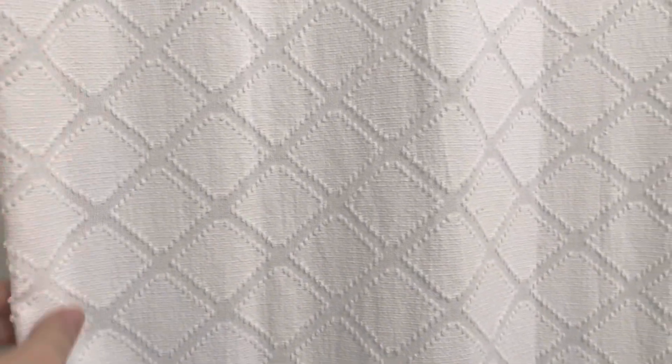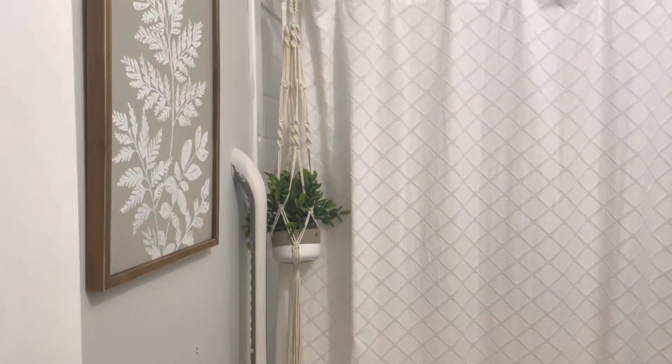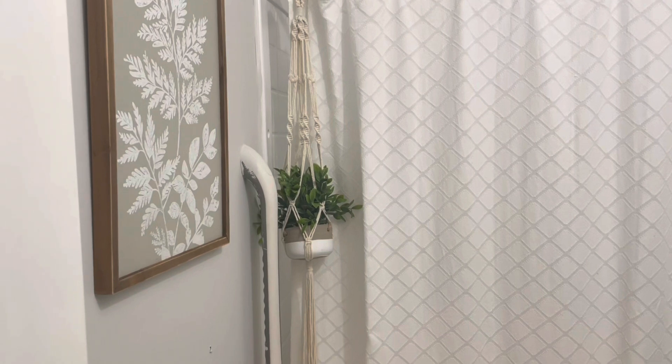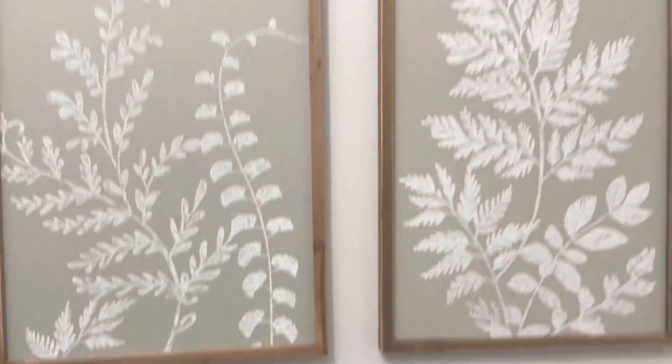I wanted the shower curtain to be pretty basic. I do want to get new shower curtain hooks but that's not necessary right now. I also have a plant hanging in a macrame hanger — I want to hang it from the ceiling but I couldn't get the screw in right, so I need to try that again. Behind the door on the other wall — this is a very small bathroom.